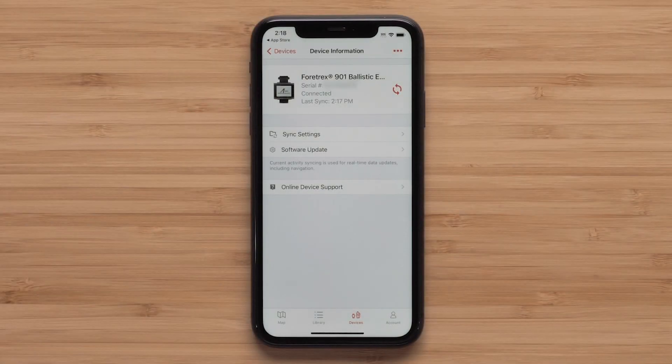Pairing your Fortrex 901 with the Garmin Explore app will allow for any software update to be installed. It also allows you to sync information like waypoints and courses between your Fortrex, the Explore website, and the Explore app. Mapping is also available for download to the Explore app to help plan ahead.